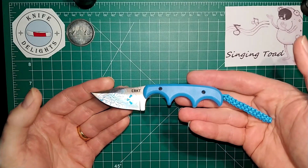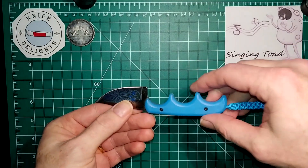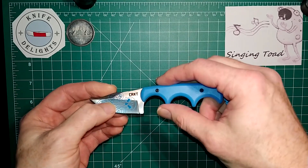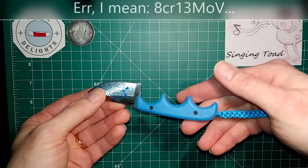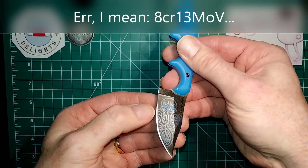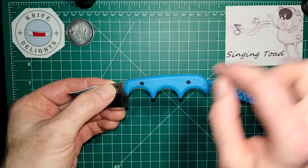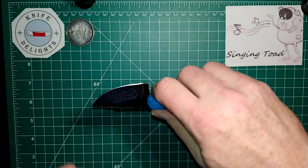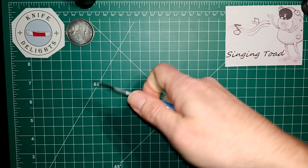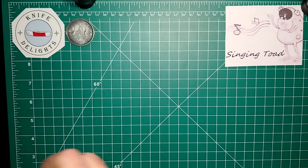Next up we have the CRKT Minimalist in blue. It's in 8Cr13 blade steel and this is the Cthulhu edition — however you pronounce that — with the C monster etching on the blade and glow-in-the-dark handle scales. It's a little neck knife, but a lot of knife for its size — fits the hand nicely. And that is the end of my true-blue series.